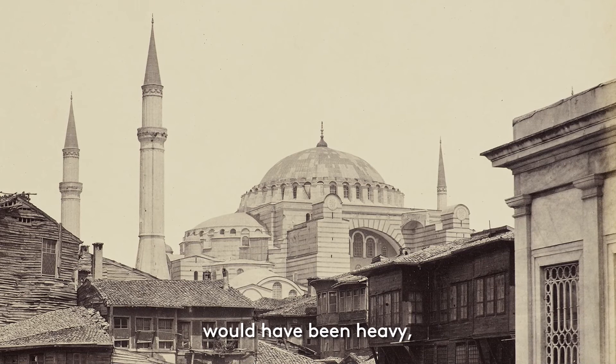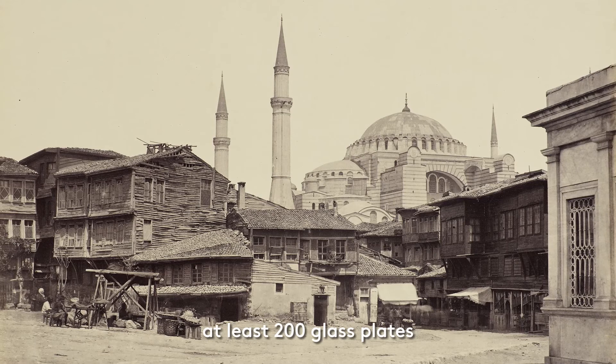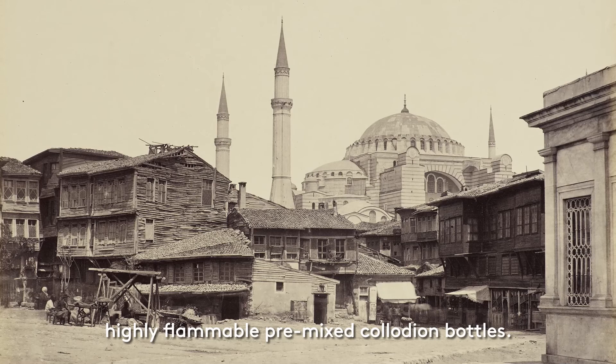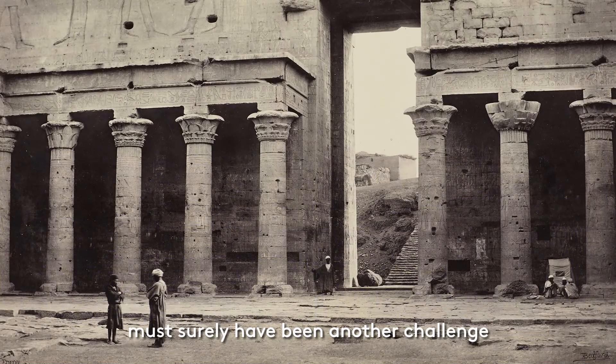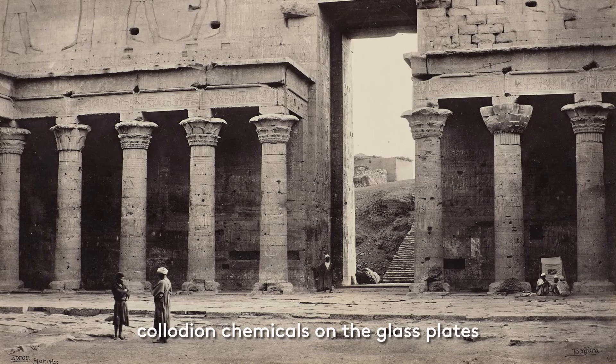This was no mean feat. The camera itself would have been heavy, on top of which he had to transport the darkroom equipment and the delicate glass plates too, with no help from a photographic assistant. We think that Bedford carried with him at least 200 glass plates throughout the tour, as well as the highly flammable pre-mixed collodion bottles. This transportation of both heavy and fragile materials must surely have been another challenge that Bedford had to overcome. In particular, the combination of sand and wind in many of the places visited must have made it very difficult to prevent grit from sticking to the collodion chemicals on the glass plates and ruining the images.